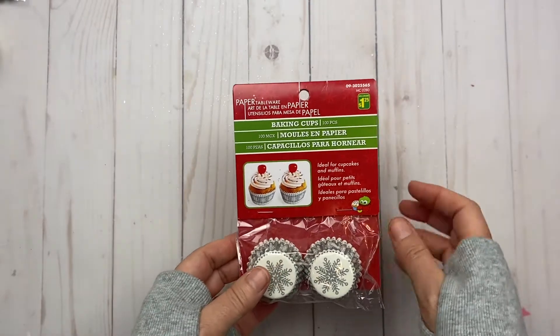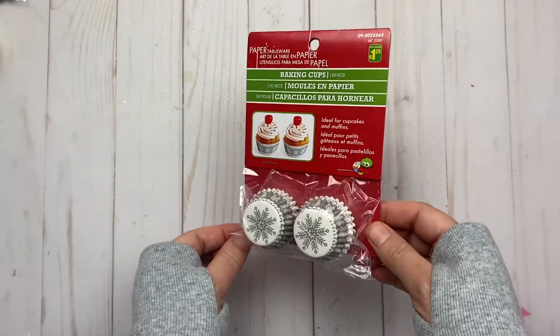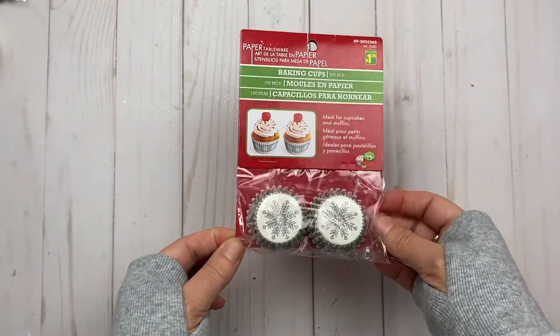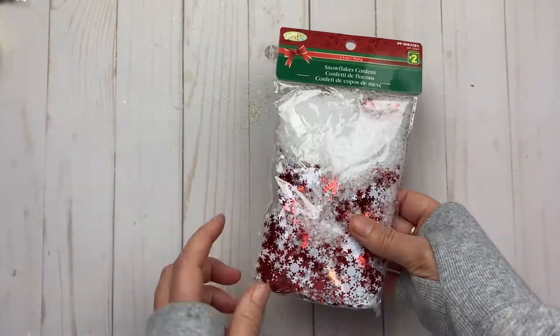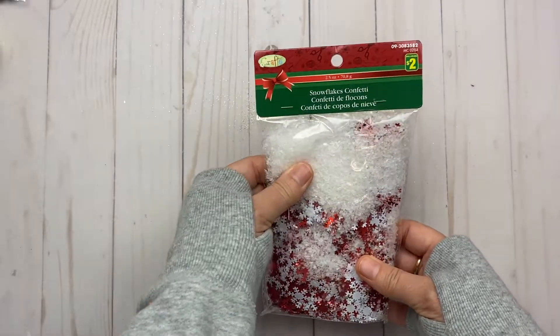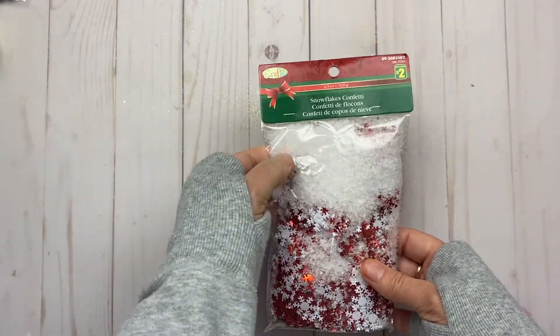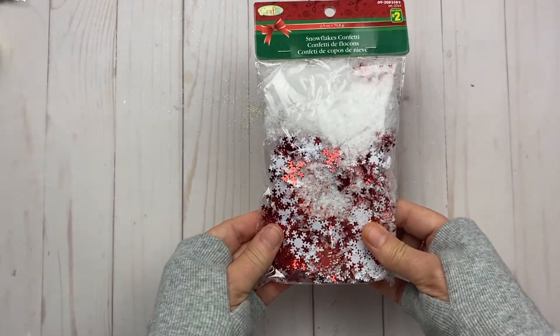Little baking cups — cupcake holders — that I might be able to use in behind some stuff when I get to creating. I also found snowflake confetti — these are the red and white ones. Really super cute — it's got snow on top and you can see the little pieces of snowflakes.